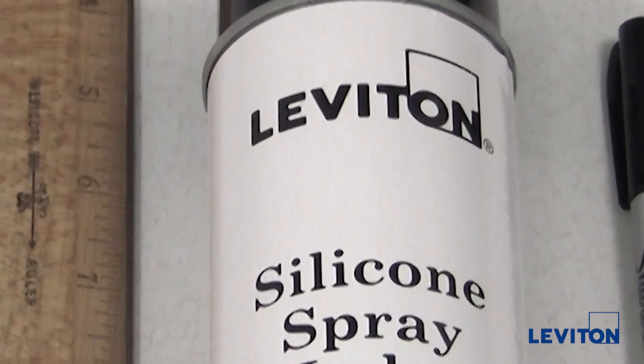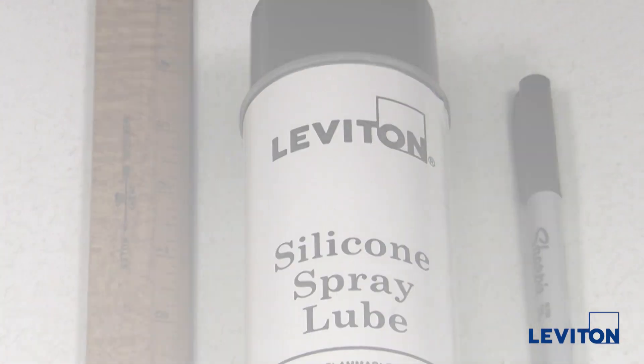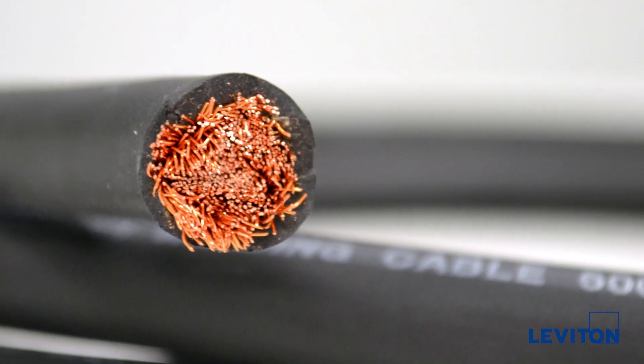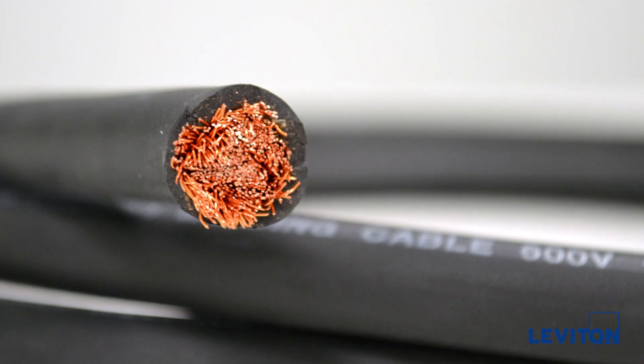Optional: Leviton spray lube, a ruler, and a Sharpie or similar. The contacts are sized to match a broad range of cable sizes, number 6 to 4 ought. Be sure to select the proper connector for the cable size you will be using.